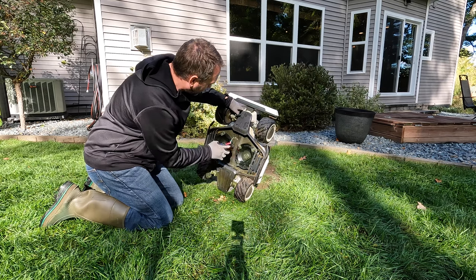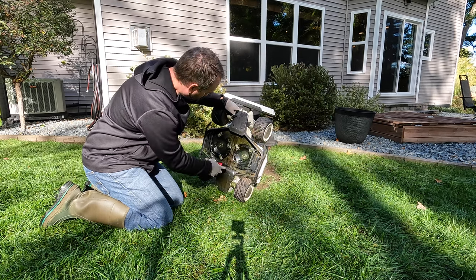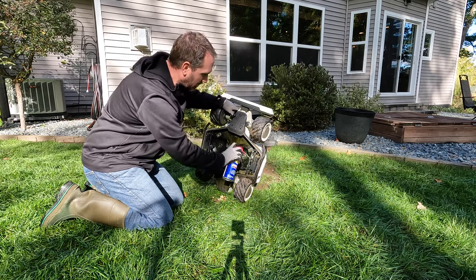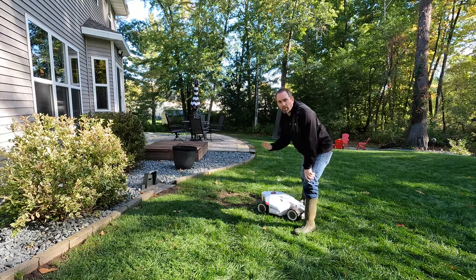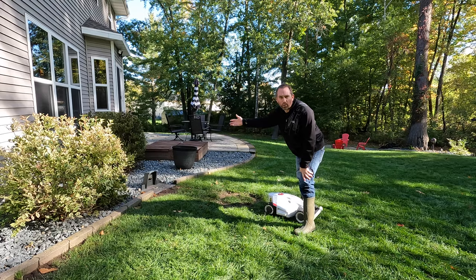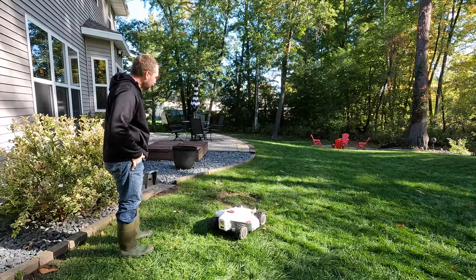Another thing that seems to help is just putting a light coating of WD-40 on the entire deck — that helps prevent a bit of that grass buildup. After you flip it up to service the blades, the Luba is locked, recognizing that somebody picked it up or tipped it over. So you have to come to the machine and press home and start if you want it to go back to the charging station. It'll go through its alignment routine and return to the charging station.